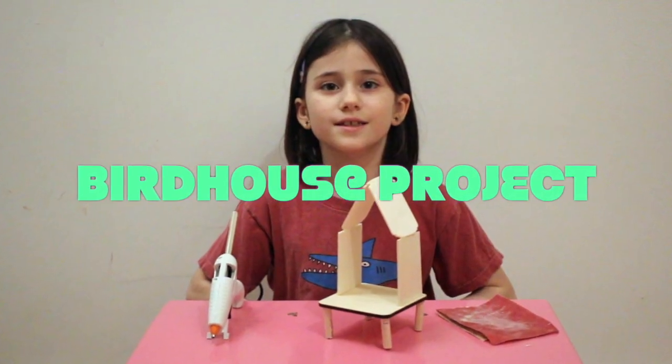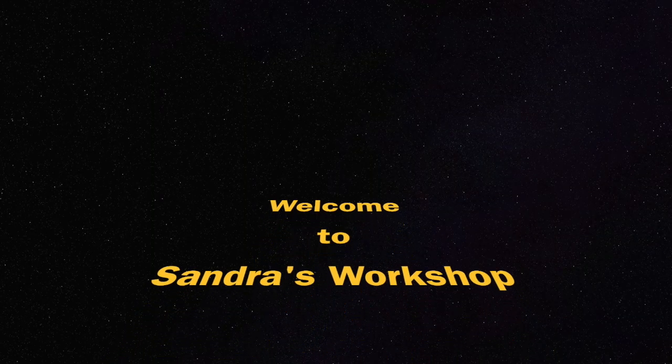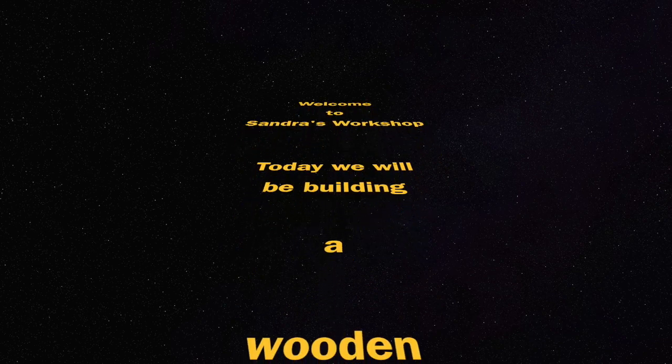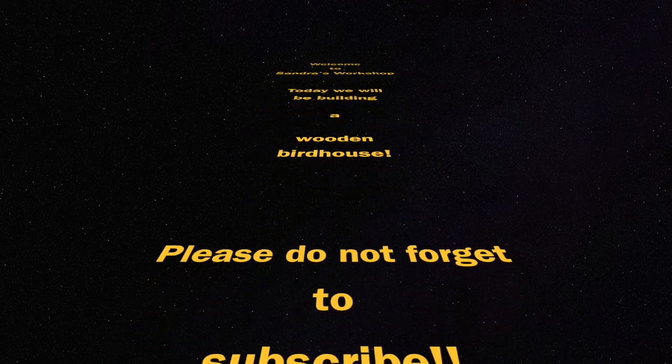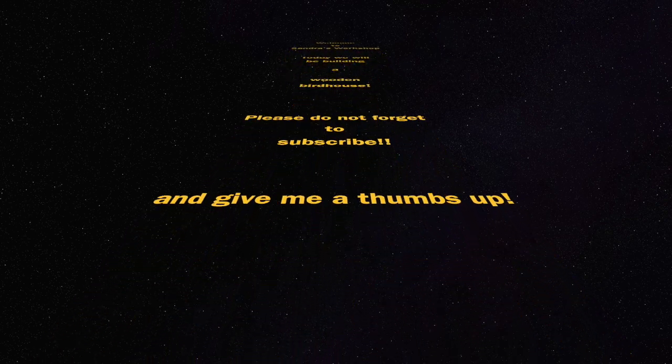Bird house project. Welcome to Sandra's workshop. Today we will be building a wooden bird house. Please do not forget to subscribe and give me a thumbs up.